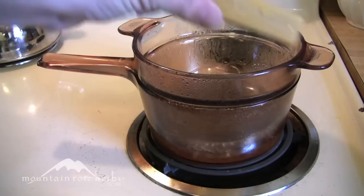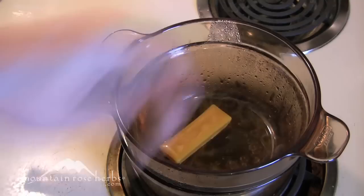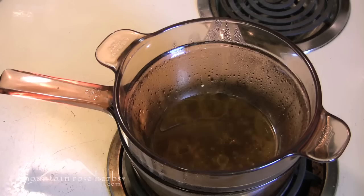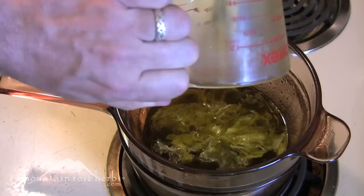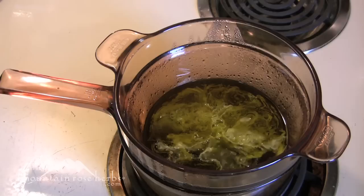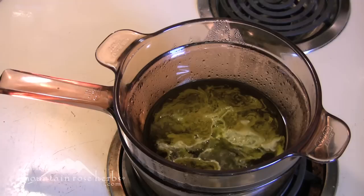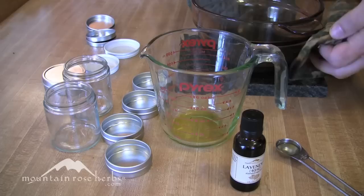Simply add your beeswax to the pot and let it melt. You can see the wax starting to melt from above. Once the one ounce of wax by weight has fully melted, take your one cup by volume of herbal infused oil and pour it in. What happens is that the room-temperature oil will cause the wax to solidify a bit, so just leave it on the stove longer and stir occasionally until everything melts completely.